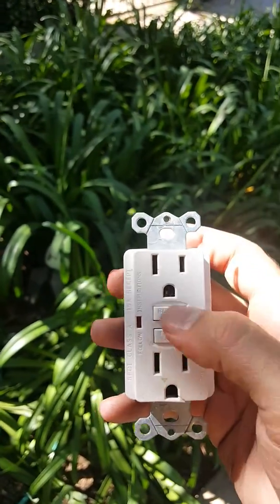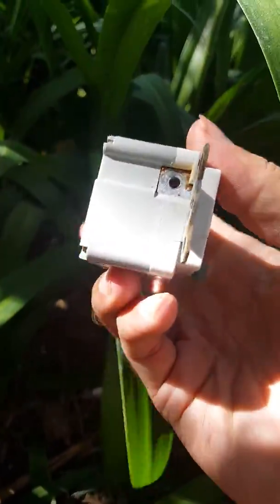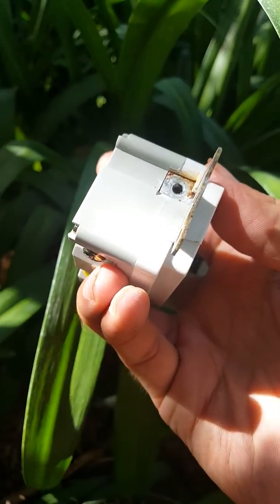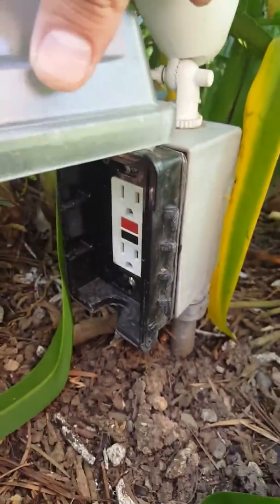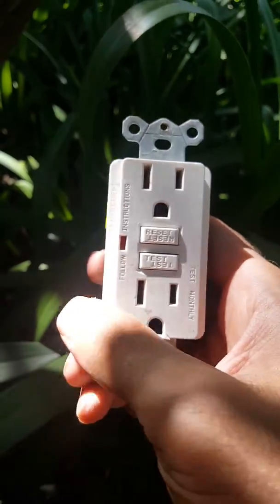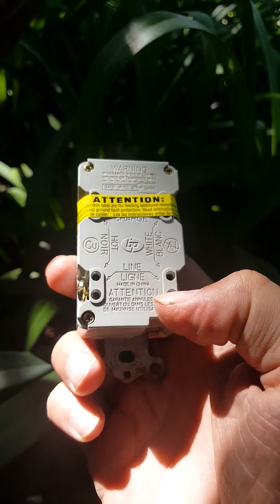If it still won't reset, check your line for damage. Like with this one, you can see there's a little bit of rust, which means we had some water intrusion. So I replaced it with this new one here — an even cheaper one.